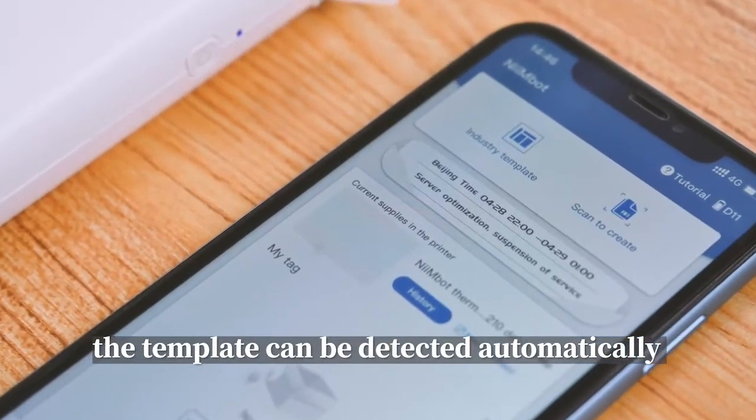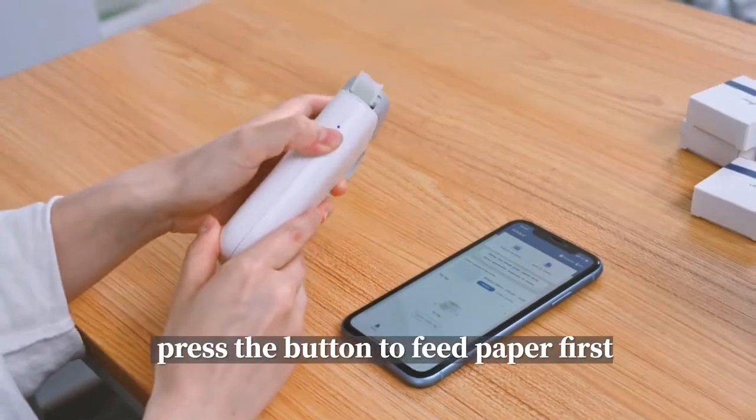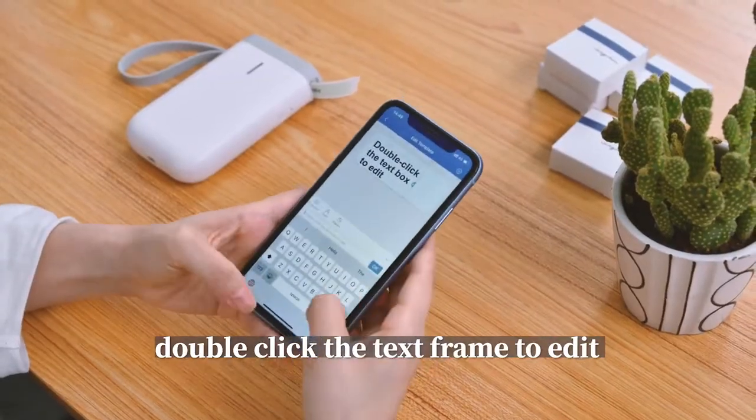The template can be detected automatically. Press the button to feed paper first. Double-click the test frame to add it.